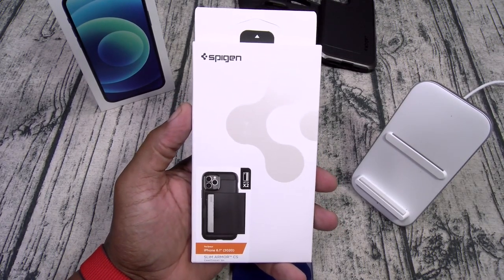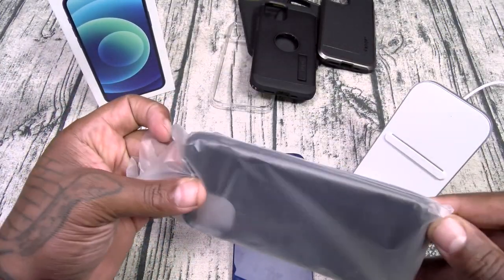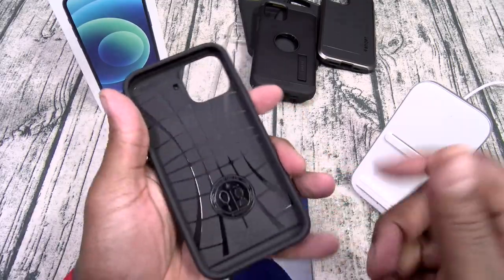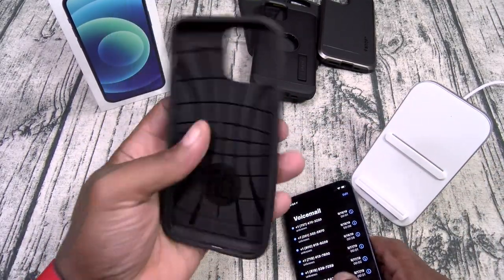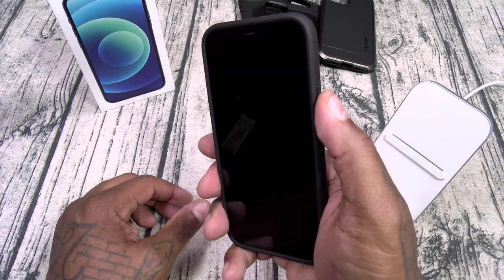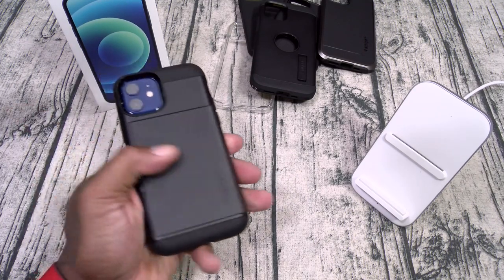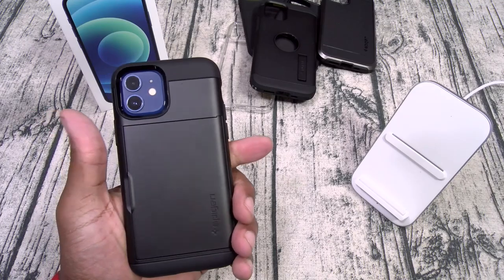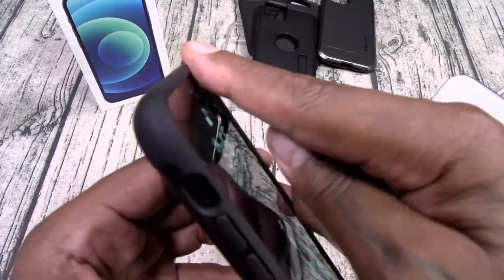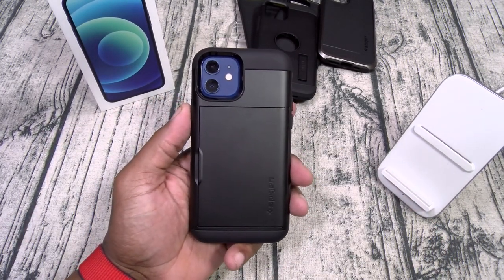Last case: the Spigen Slim Armor CS — CS stands for card slot. It's basically a Tough Armor with a credit card slot on the back, shock absorption, and button cutouts. Throw it on, check the buttons, and you can easily access your card with one hand. Drop in your driver's license or debit card — no wallet necessary. You still get wireless charging and all that juicy razivity. Slam Boy certified.